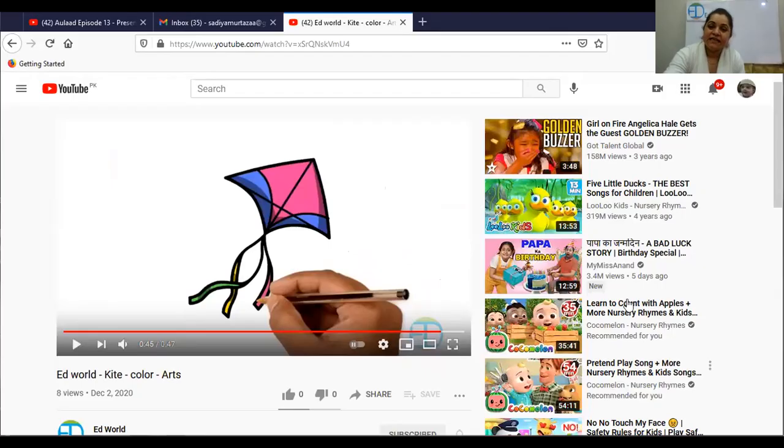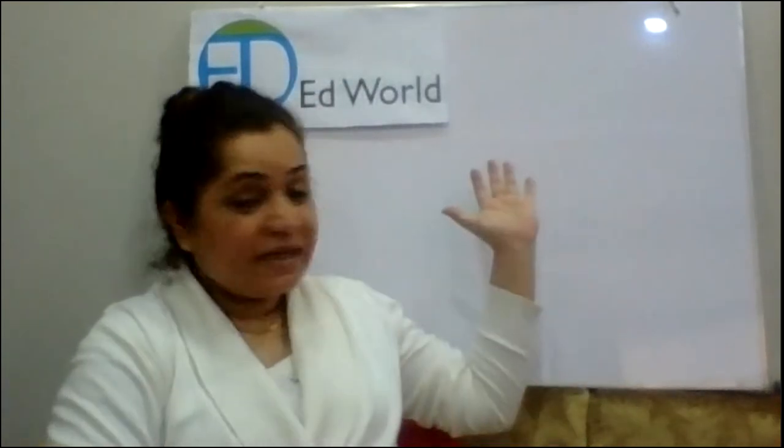Make your kite and share it with us. In your next class, you can paste them behind you so everybody can see how well you can make kites. So this was an arts class and I'll see you in the next class very soon.